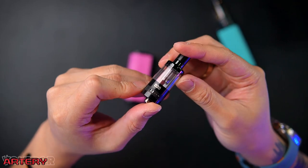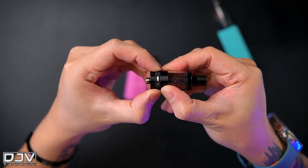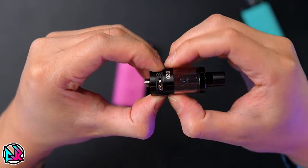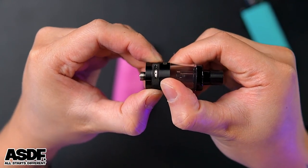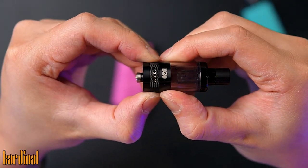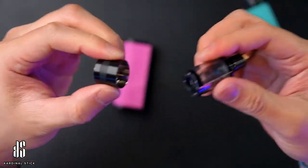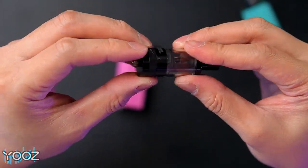This is the GTL D20 atomizer. It has an adjustable airflow at the bottom — there is a ring right here with two sides of airflow. You can open it to one stop or the other stop, and you can play with either small dots or big dots of airflow. For this atomizer it's very easy to open — it's magnetic, with four magnets — you just pop it out like this and pop it back in.